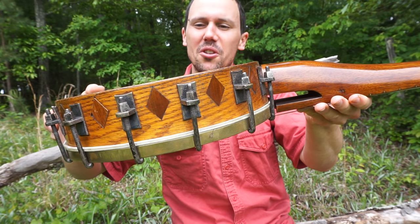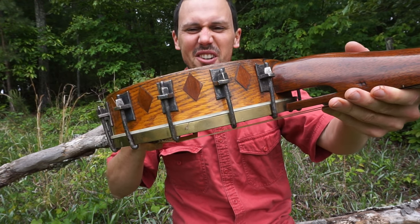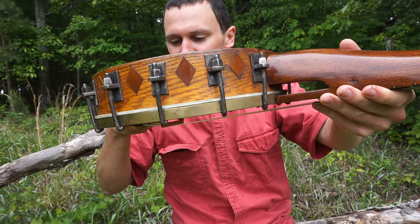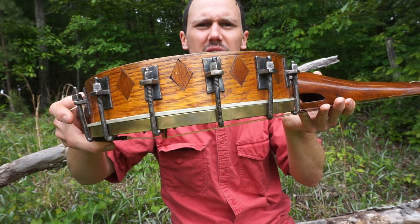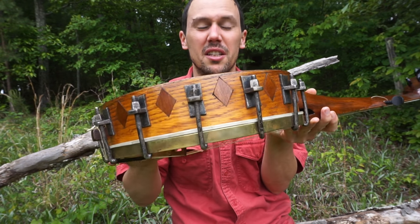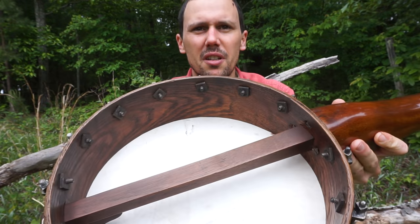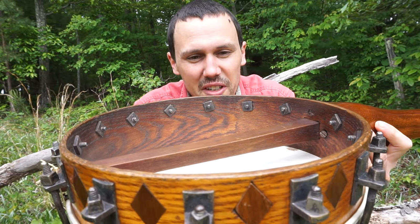My favorite thing about this banjo, though, I'd have to say, look at those iron hooks and shoes — those are awesome. They're almost filed into... I can't tell if they were individually cast like that, or somebody suggested to me that they were a piece of T-bar iron, just a piece of iron with a T-shaped profile, and somebody might have cut out a bunch of pieces and filed them into these slight bow-tie shapes. Look at those old square nuts on the inside — really cool.